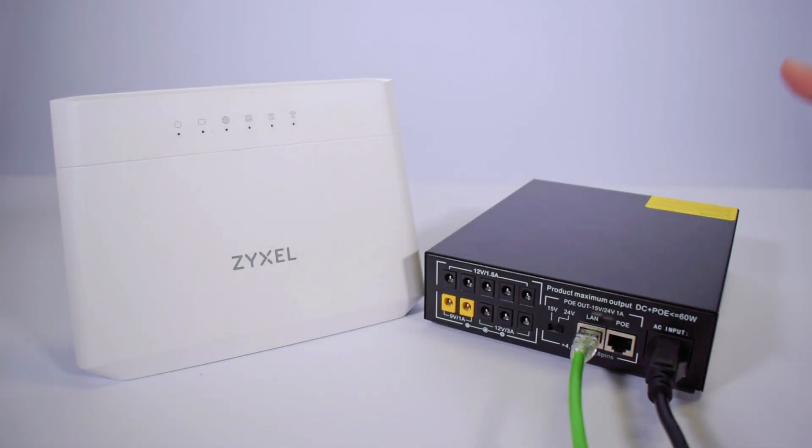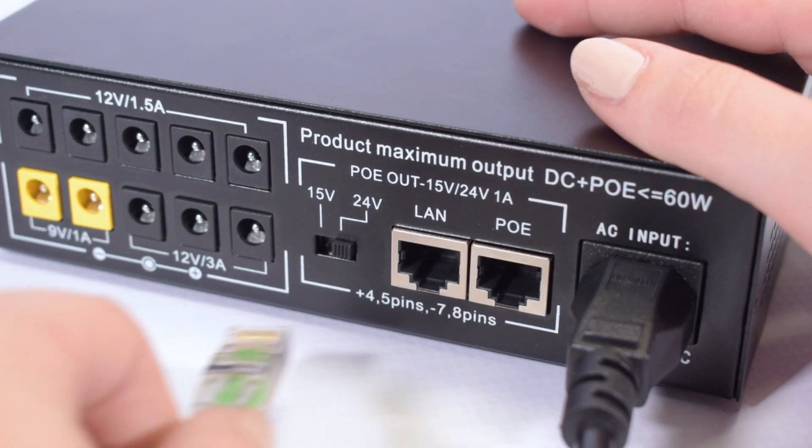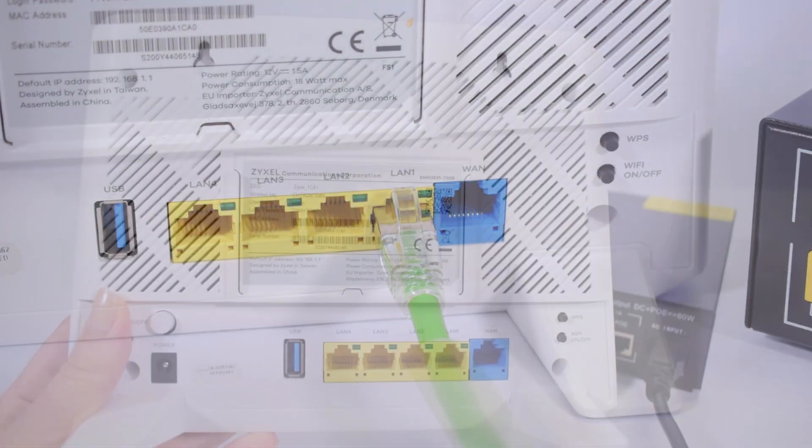The LAN ports support your Ethernet connection via router, and this is how you would plug it in. Firstly, you will plug in your LAN cable into the LAN on the UPS, then you will connect it to the LAN on your router.